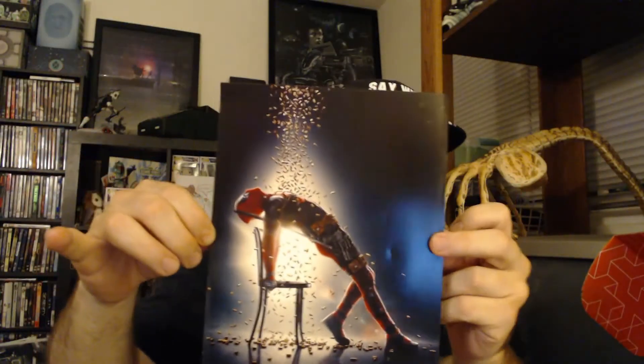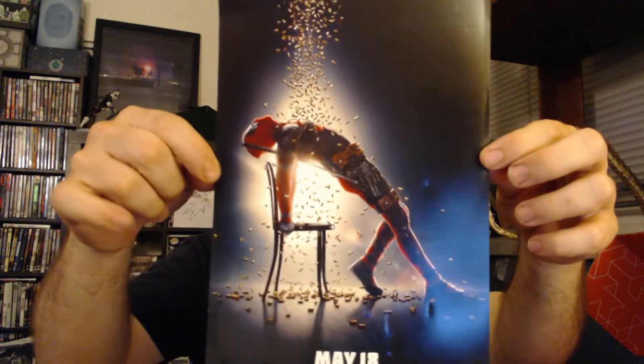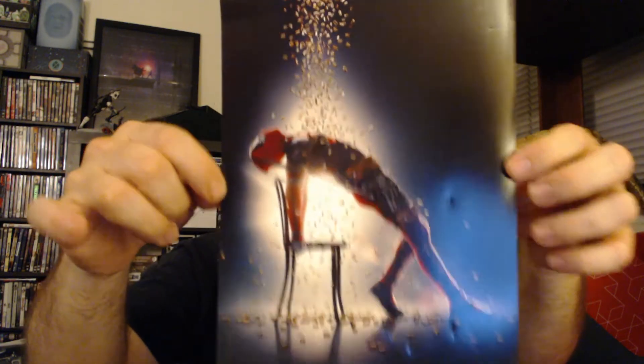We got a poster here — it's a mini poster for Deadpool 2. May 18th is when it came out, which has already passed. The movie was fantastic, by the way — I need to go see it like three more times to catch all the Easter eggs. This is the Flashdance picture, in ode to the Flashdance movie.